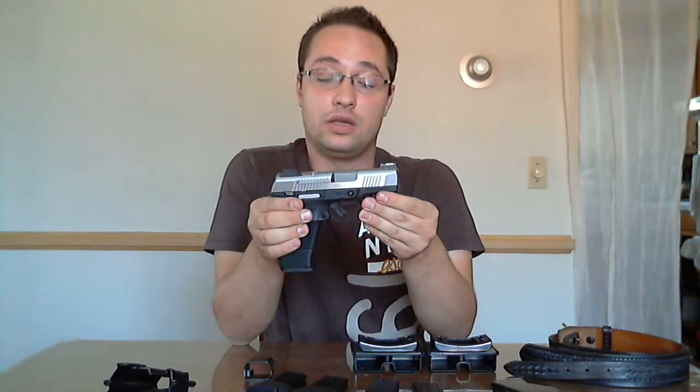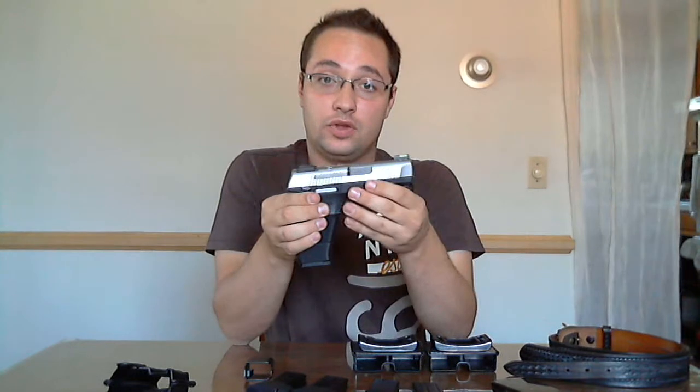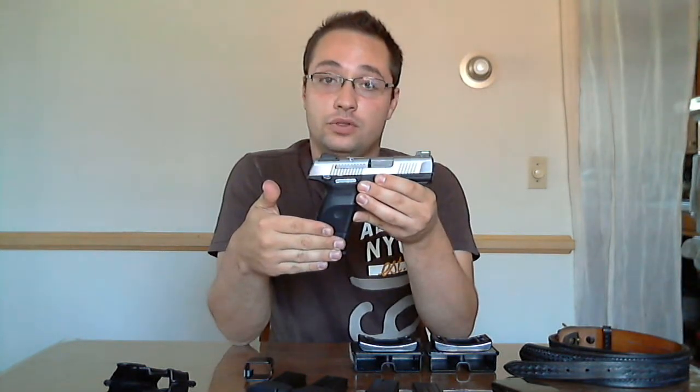If you're looking for a recommendation as to what gun to buy to shoot the production division with, I would recommend any 9mm striker-fired full-size frame, or a compact frame that allows the use of a full-size magazine like I'm using. The reason for this is there is no added advantage to shooting any caliber larger than 9mm, and there are a couple other small advantages to having a striker-fired gun with a full-size magazine, which I will talk more about in the video on tips and tricks.